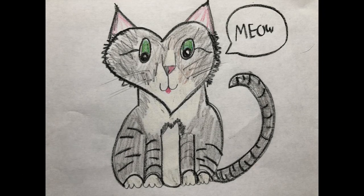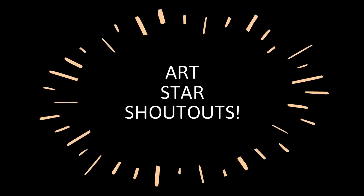The cool thing about this how-to is that you can really use it to draw any cat or dog or pet in your life. So get out there and draw your animals, and don't forget to send them to me — which brings me to art star shoutouts!